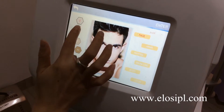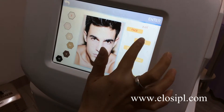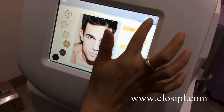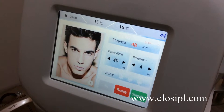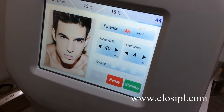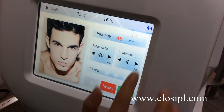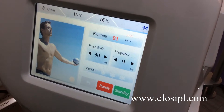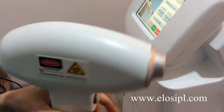Select skin color and treatment area. Enter. Suggested parameters will come out. Or we can set parameters according to our user manual. Enter. Suggested parameters will come out.